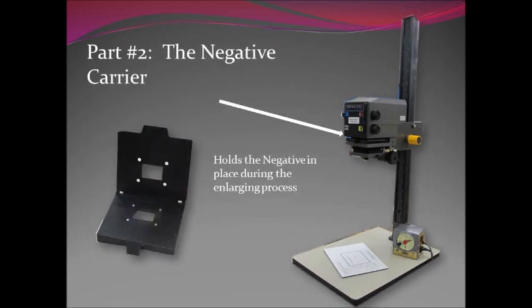Part two is the negative carrier. As the name suggests, this is where you're going to place your negative to put it into the enlarger in the proper position so that you can focus it. This is what holds the negative when you put it into the enlarger to keep it flat so you can focus it properly.